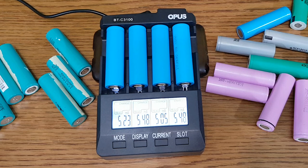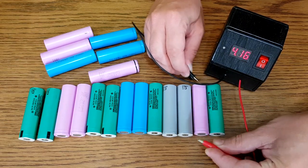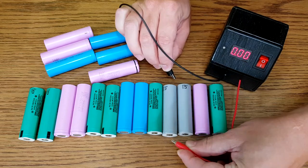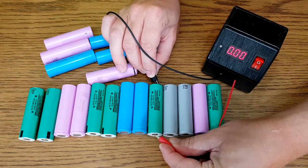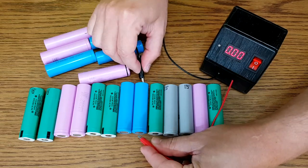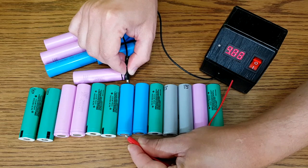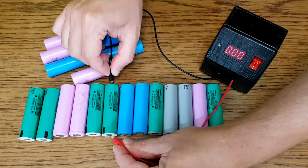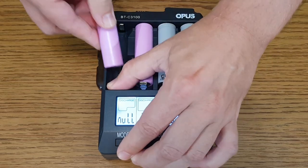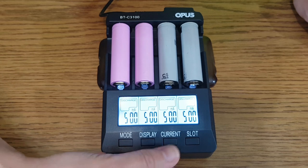When all the cells are fully charged, store them for a minimum of 7 days, preferably 2 weeks. After this period, check the voltage again. Cells with a minimum of 4.1 volts are okay — they have a low self-discharge rate. If the voltage is between 4.0 and 4.1 volts, the cells can still be used but have a fast self-discharge rate. But if the voltage is under 4 volts, the cells have a very high self-discharge rate, you cannot trust them, and their capacity will most likely be very low.